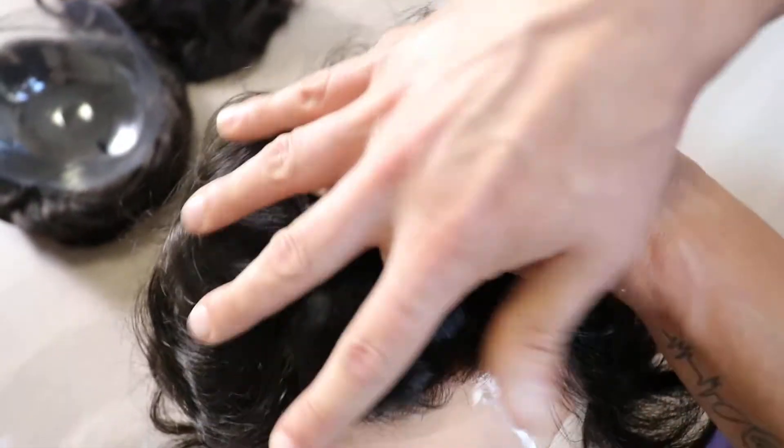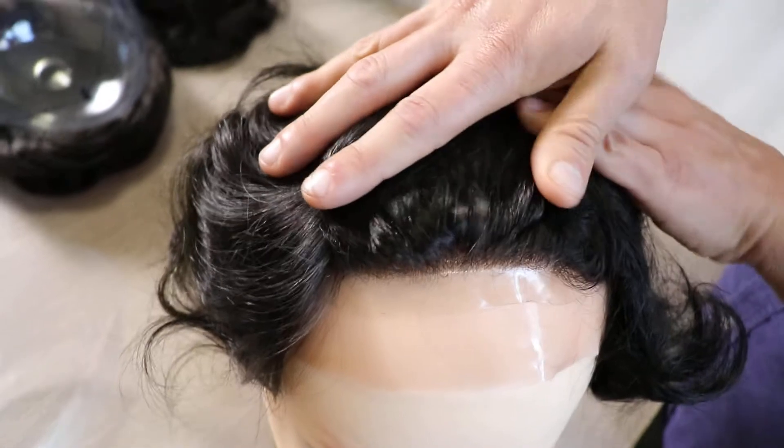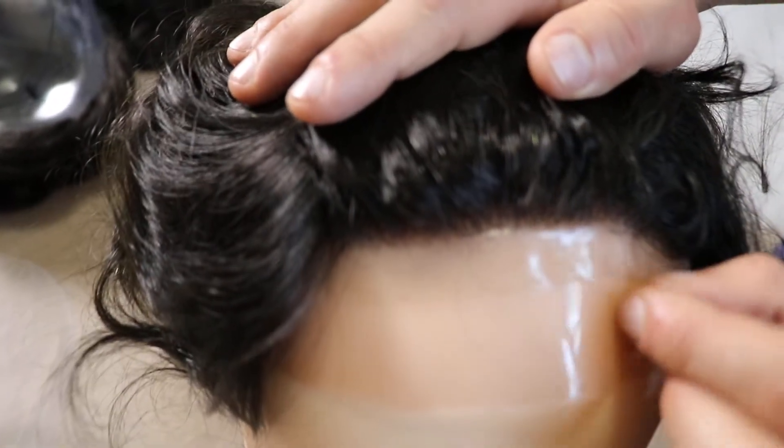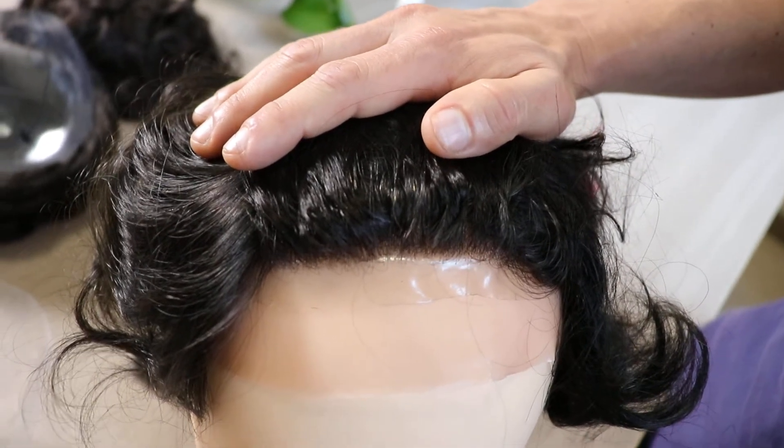Here I let you see the front effect. The front is irregular. Single knots. Super, super natural.